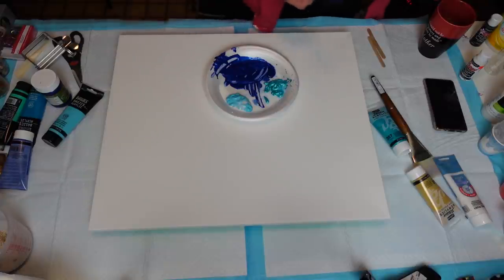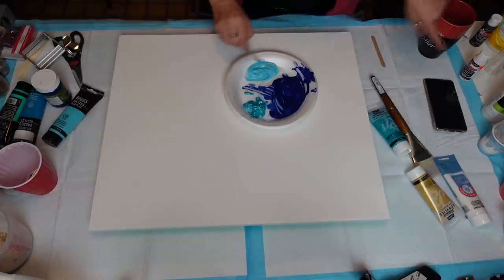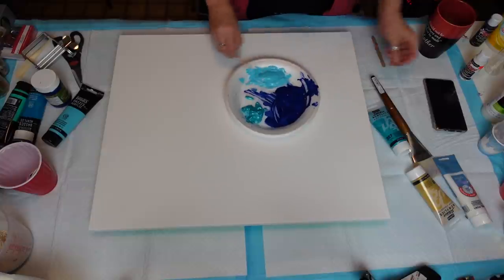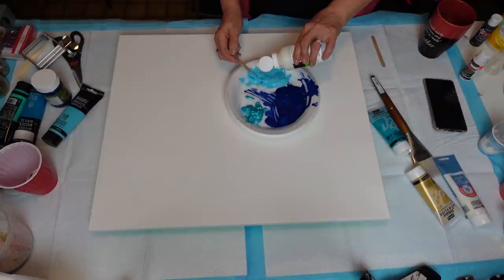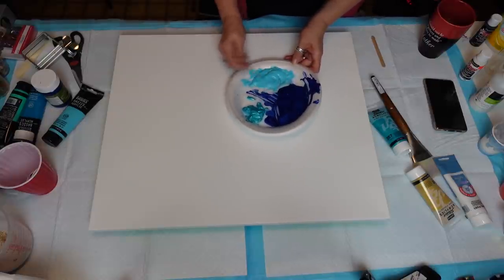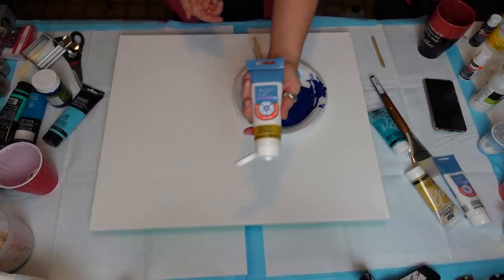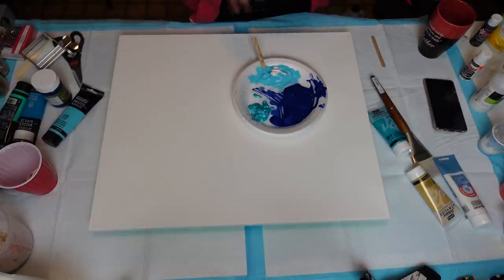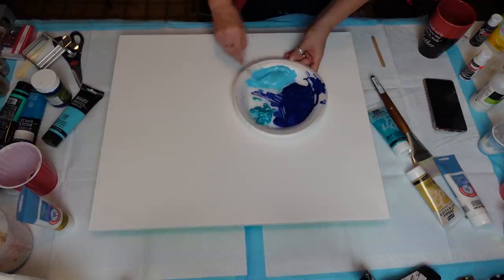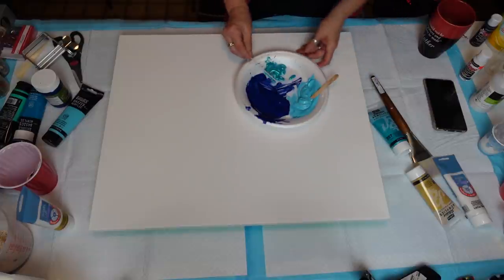I'm gonna put my spoon in there and mix these up. This one has the iridescent glam dust in it — I'm hoping it shows a little bit. I want to make sure I'm able to blend these really well. I'm going to put some iridescent medium in there as well because I want it to be sparkling. We have to have all that glitters, guys — this is called bling bling day for a reason!